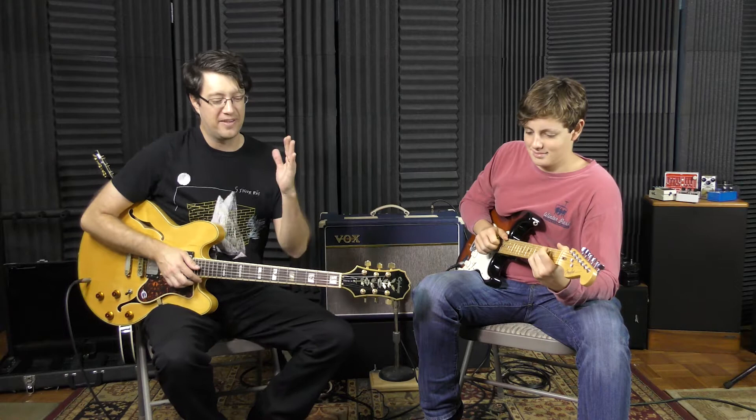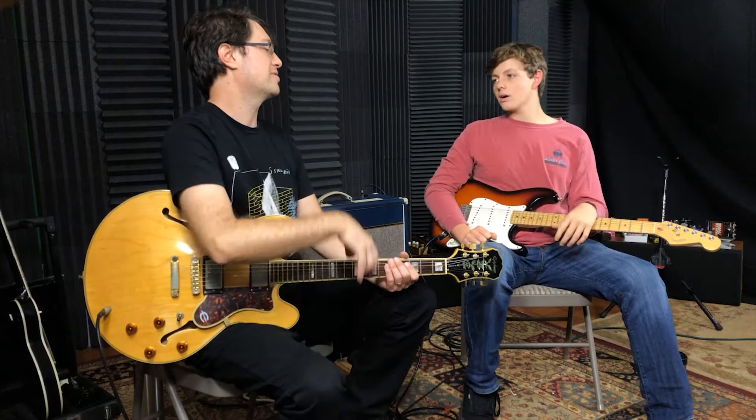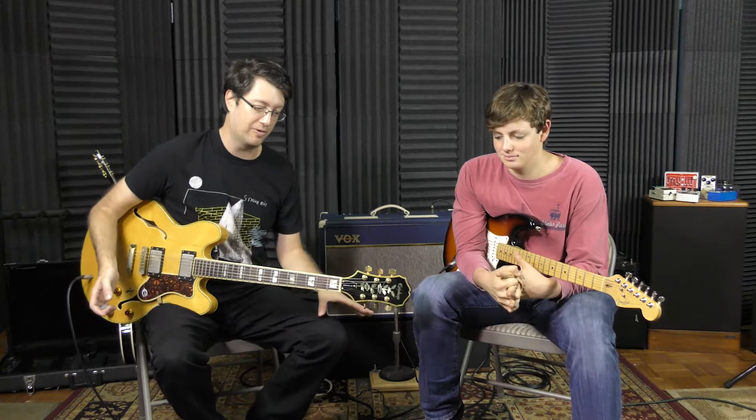We've got two more here. We have the Soul Food by Electro-Harmonix, which is a clone circuit — pretty close to the Klon — which goes for like fifteen hundred to two thousand bucks on Reverb. You'd never want to take it out of your house, never gig with a couple thousand dollar pedal.